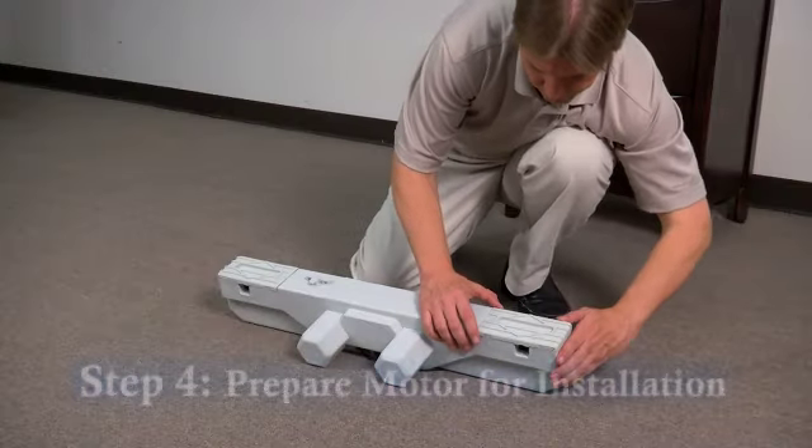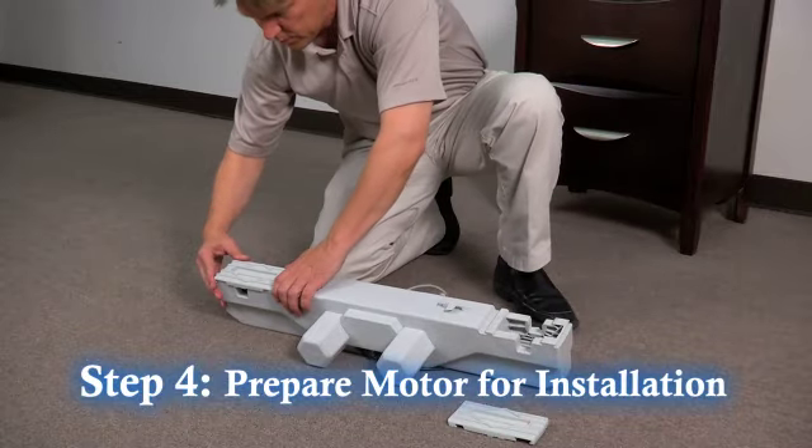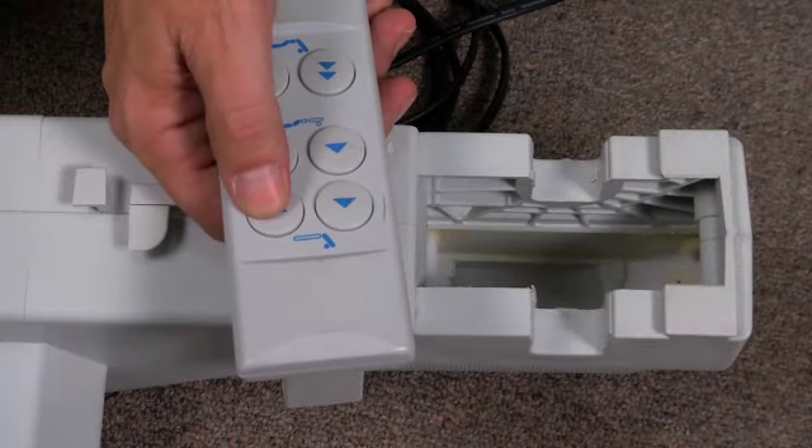Step 4: Remove the motor from the package and slide off the two plastic covers, exposing the motor attachment points. Make sure that the white adjustment tab is tucked all the way inside the attachment opening before installing the motor. If the adjustment tab is exposed, you can plug in the motor and use the remote to recess the tab.